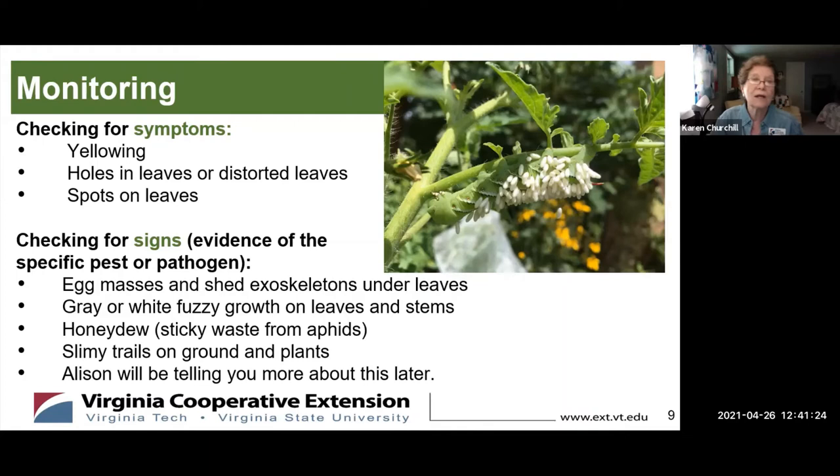The symptoms are yellowing, holes, and spots on the leaves. But the signs are the actual evidence of the specific pest or pathogen causing the symptoms. Look under the leaves — egg masses are most often going to be under the leaves. Gray or white fuzzy mold on the leaves and stems. Honeydew: if you notice sticky residue, right now most of it will be black from sooty mold, but the cause — like scale or aphids — will probably still be there. Slimy trails on the ground and plants. Allison is going to talk about some of those things.